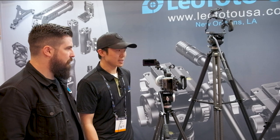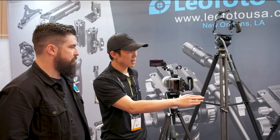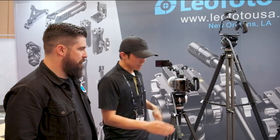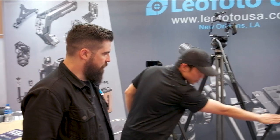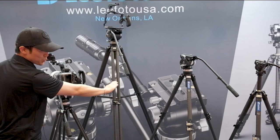The LVM series tripods are a single leg tripod and feature an integrated video ball with handle. Single leg meaning just one single tube leg.